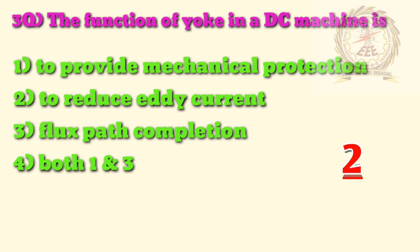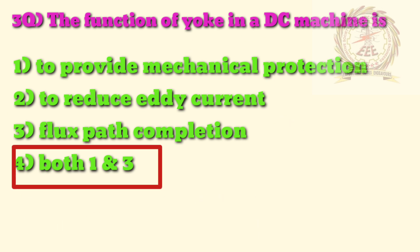Third question: what is the function of yoke in a DC machine? A — to provide mechanical protection, B — to reduce eddy current, C — flux path completion, D — both 1 and 3. The answer is D, both 1 and 3.